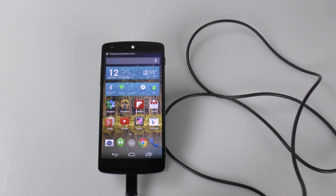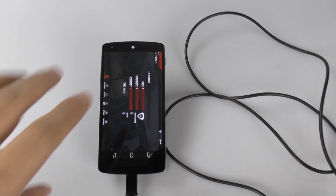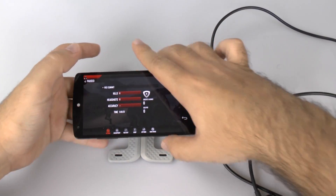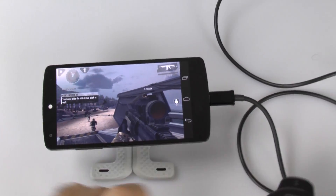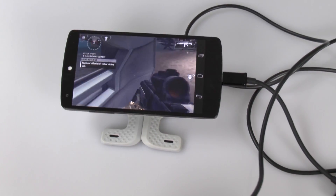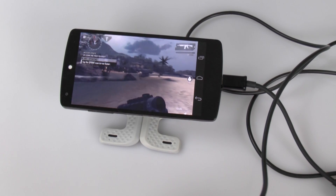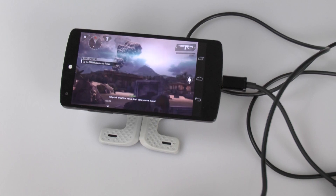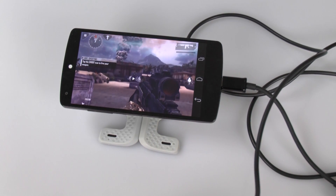Now it should work fine. We can actually play a game like Modern Combat. If I zoom in, you can see that with my PS3 controller I can control it very easily. It will obviously bring a much better experience than how you would normally play without a controller. This is really nice and easy to do.